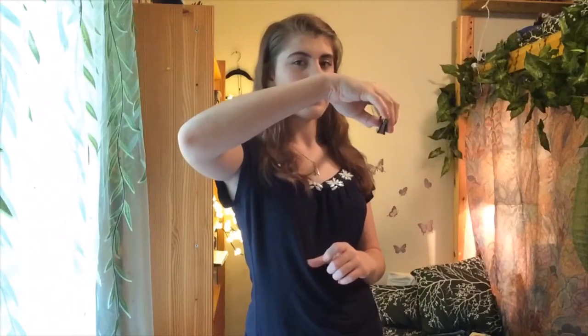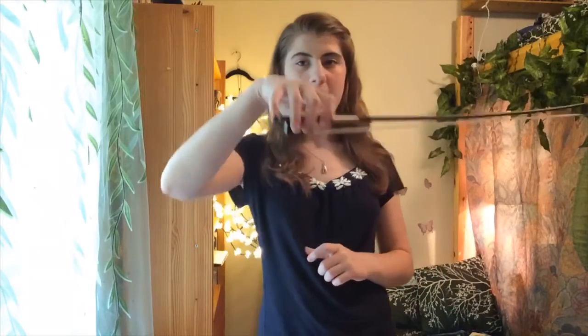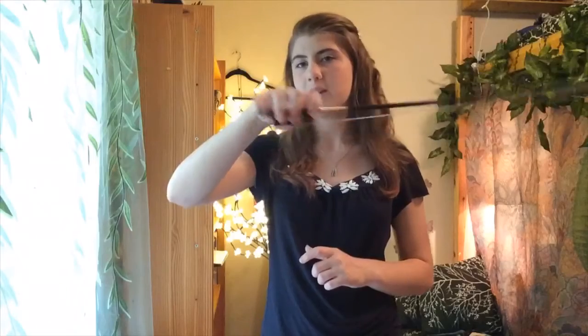If your bow grip is too tight you won't be able to play different bow strokes. It'll always sound tight and scratchy. There should be a nice gap underneath like so and you should be able to kind of bounce your bow. It should be nice and flexible.